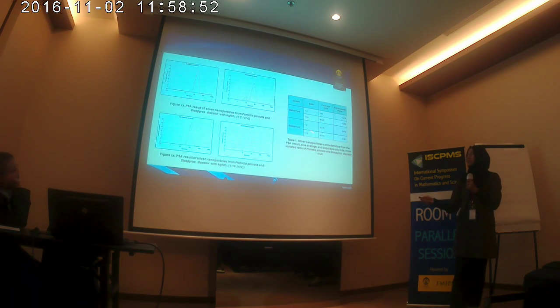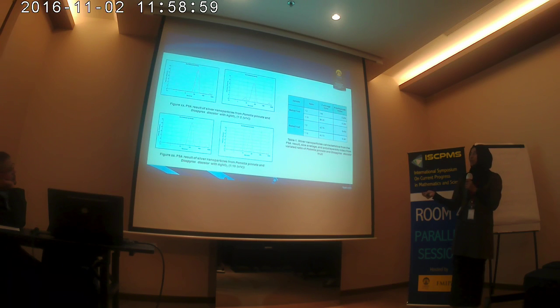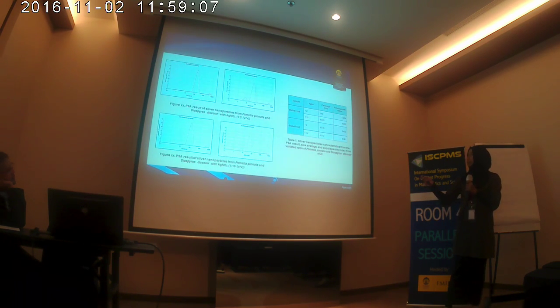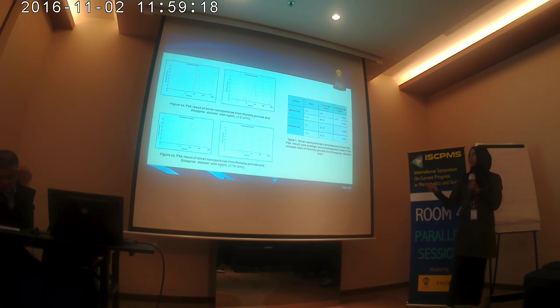You can see the table showing the size average of Pometia pinnata and Diospyros discolor. Pometia pinnata in Bahasa or common name is Matoa, and Diospyros discolor is Bisbul. Matoa extract has a bigger size average than the Bisbul extract. And for the polydispersity index, Pometia pinnata has a smaller polydispersity index than Diospyros discolor.